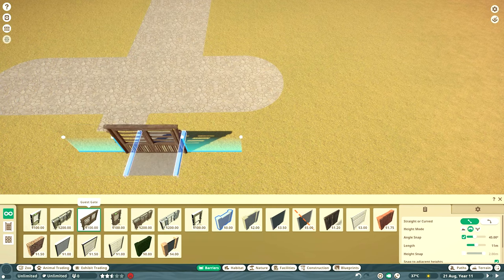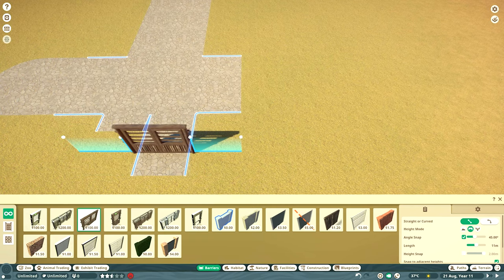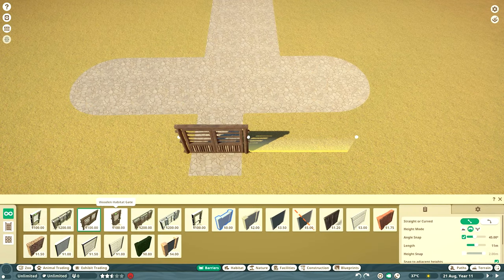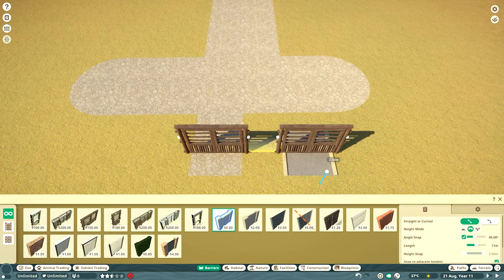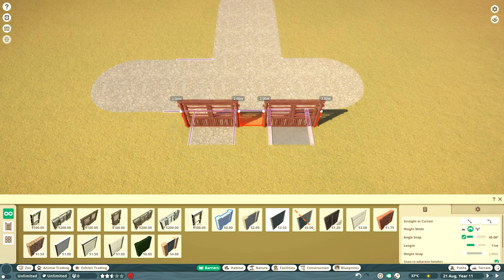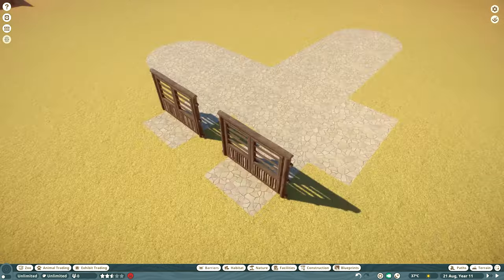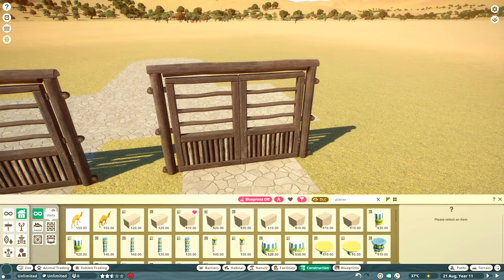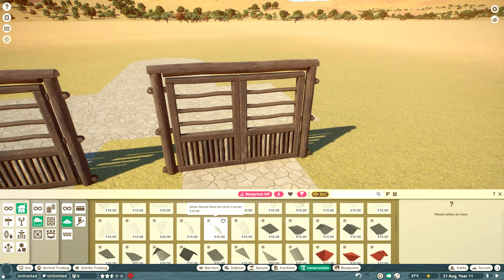Both of these animals are quite similar in the requirements they have and the room they need, so I thought it would be quite nice to have that in one building - on one side you've got the fennecs and on one side you've got the meerkats. They're both walkthrough habitats as well so the guests can go through the gates, and I thought that'd be really good to put them together. Here is how I'm building the combo habitat.